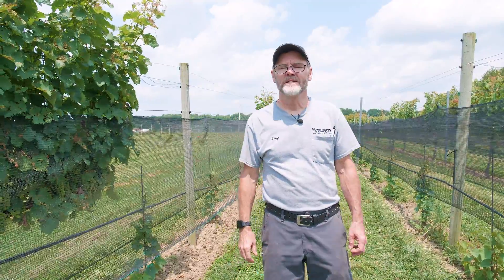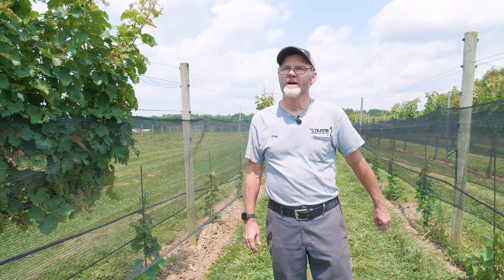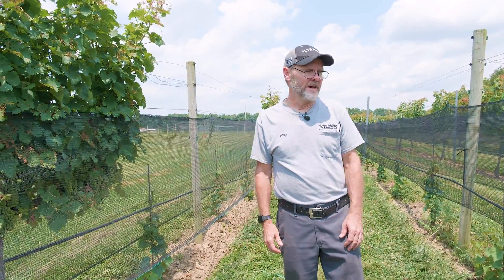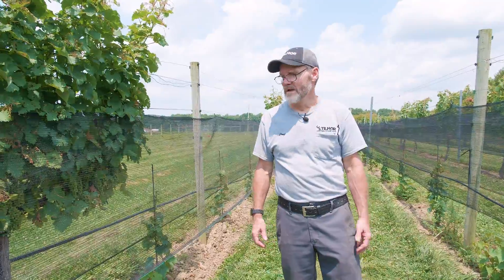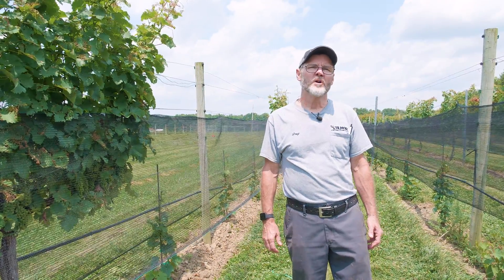Good afternoon, I'm Doug Zier with Tilmar. Today we are at the Ohio State University Horticulture Farm in their vineyard. We're here to give a test run to the Thiessen Adaptive Cultivator System.